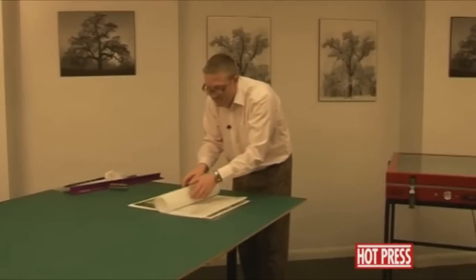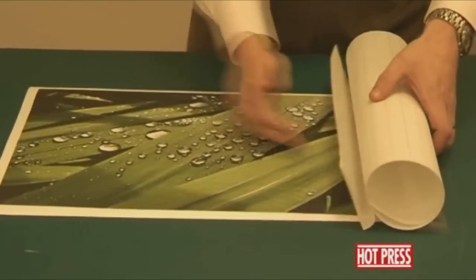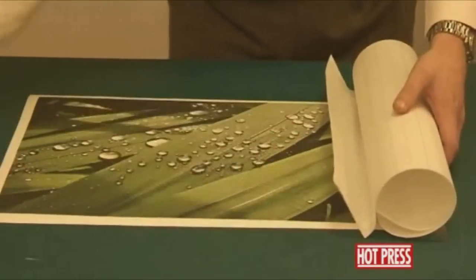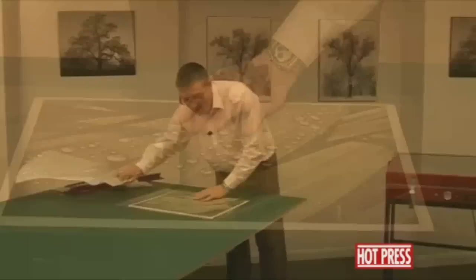If we just roll the heat seal film up, you can see there that the release paper is underneath. We can just give this a quick wipe down, and then we just pull off the heat seal film in one go.